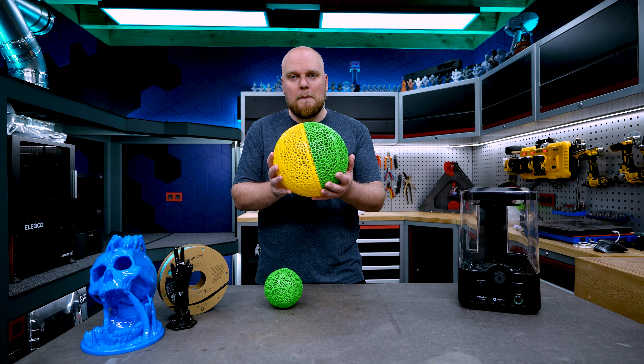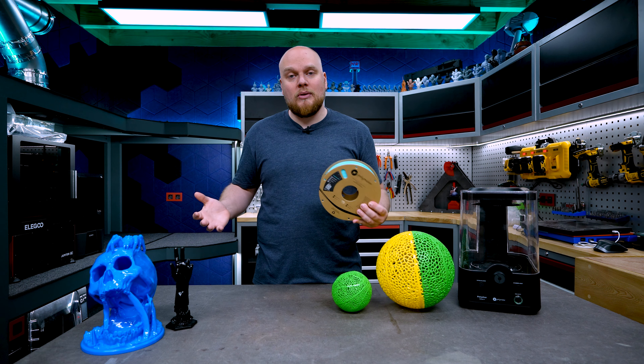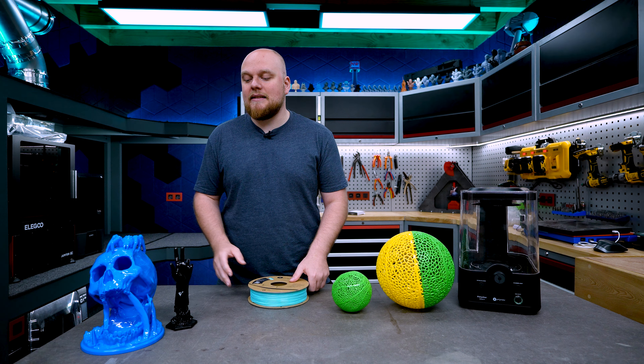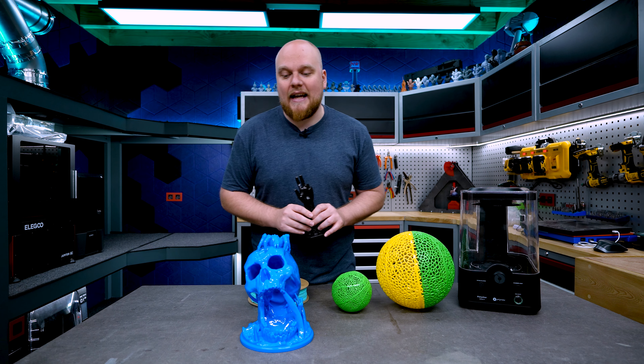This is going to be PVB. If you don't know what PVB is, it's a filament that looks and prints like PLA. The only thing that is going to be different is that the filament you are using can be smoothed with alcohol.